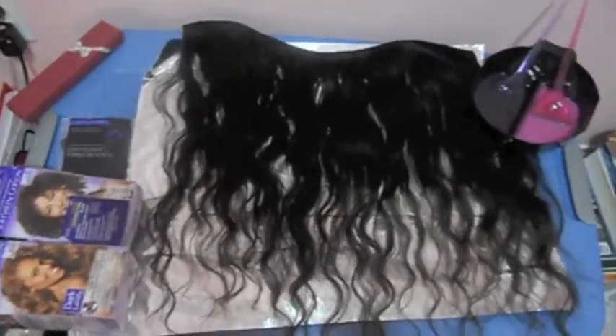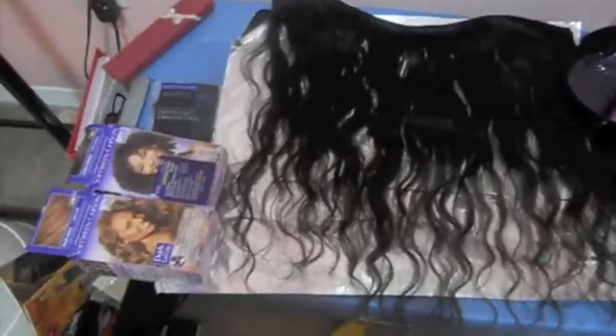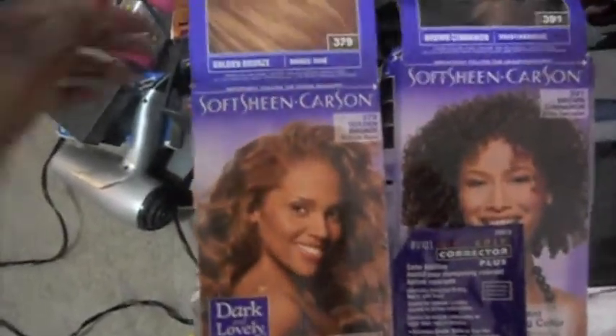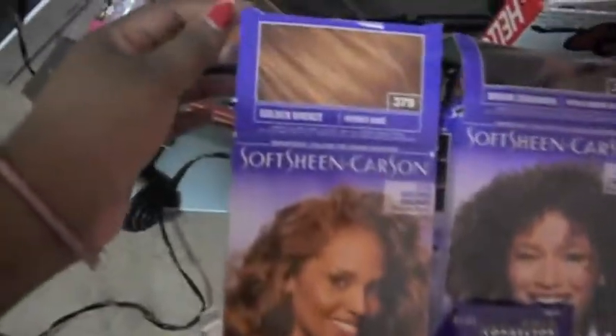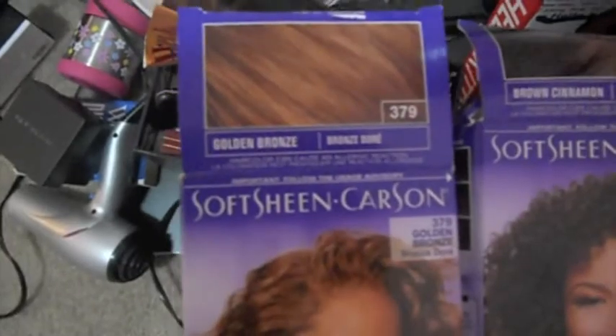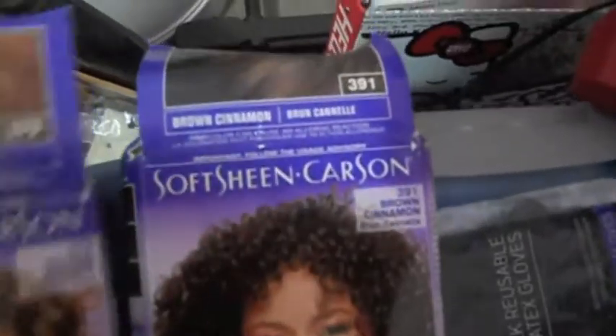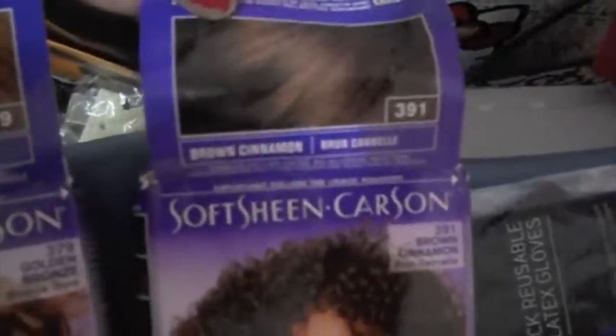Hi guys, Kinky Curly Barbie here, and I'm gonna go ahead and dye the hair. These are the products I'm using: Soft Sheen Carson, and it's the Dark and Lovely Golden Bronze. And then I'm also going to use the Cinnamon Brown — Brown Cinnamon, I'm sorry.